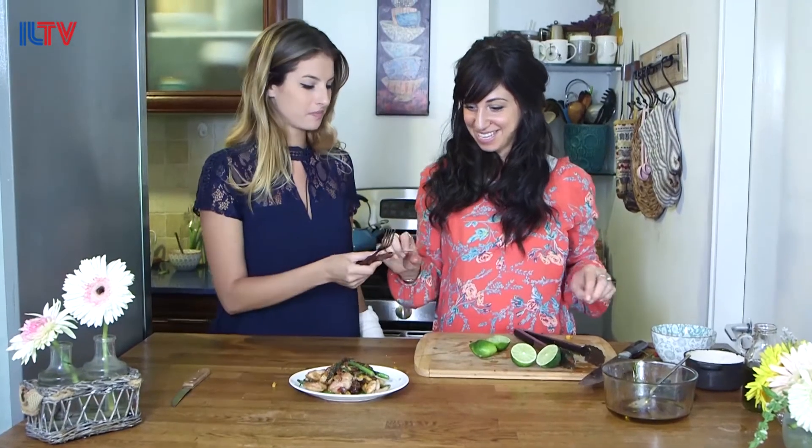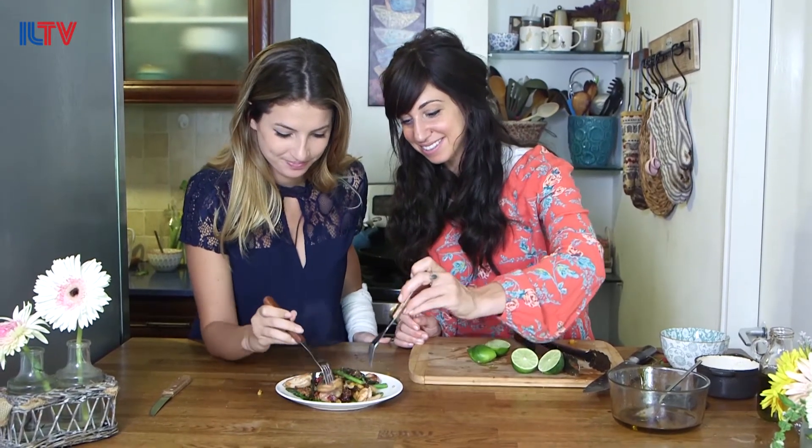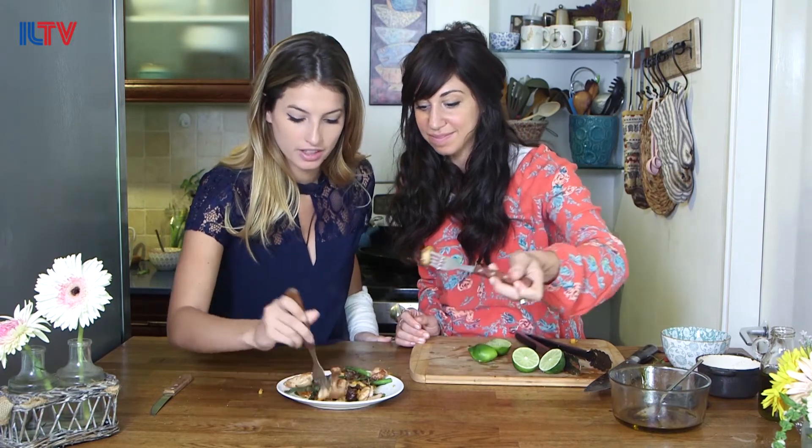Here you go, Zeese. Thanks darling. Let's dig in. I absolutely love dates so I'm happy you put that in. Wow. Extremely flavorful. So many different flavors. Zissi, this is my favorite day coming here to cook with you, because I know I'll be happy. Alright guys, stick around for another episode of Flavors of Israel with myself and Chef Zeese.